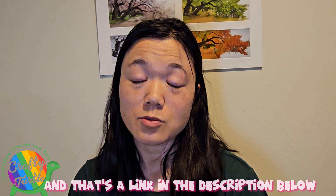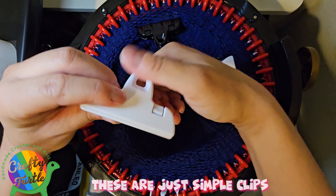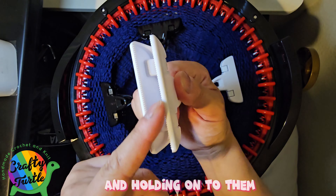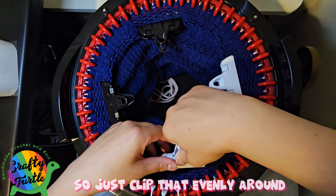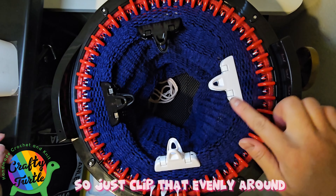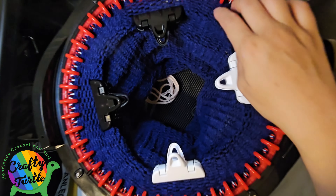What I did was get these clips — I actually got them from the Loops and Threads machine. These are simple clips that are really great for grasping the yarn and holding on to it. They have these tiny teeth that don't shred the yarn but definitely help ensure the yarn stays on. Just clip them evenly around near the top of your project, close to your pins.